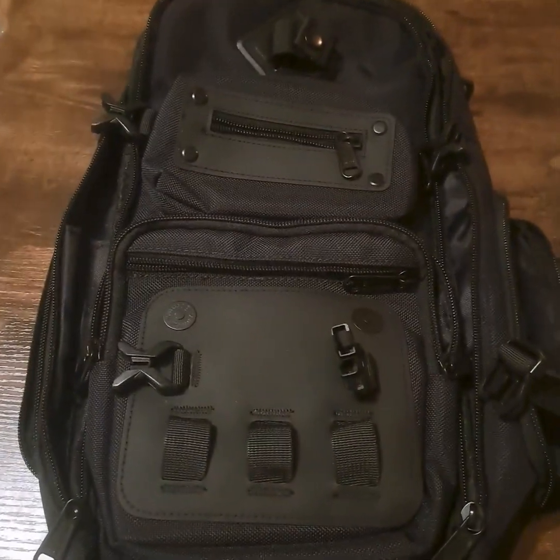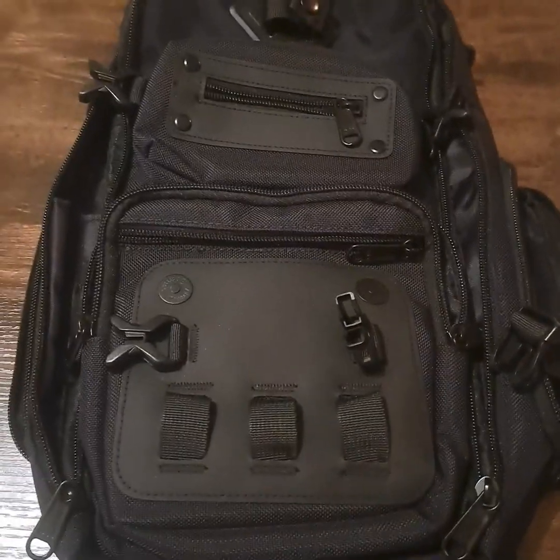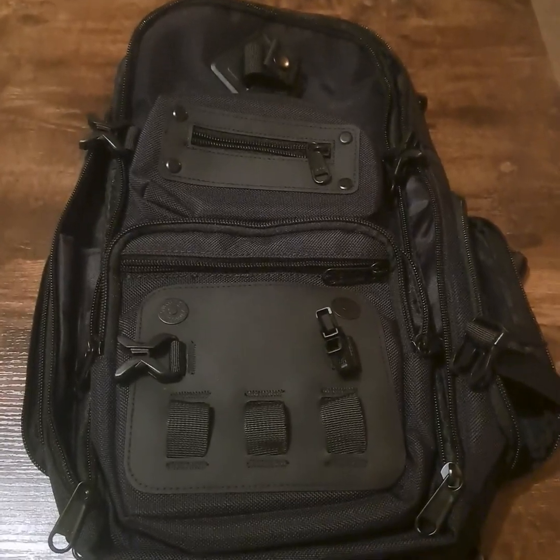That was a quick tour of the bag, but it's really, really nice. I like the compartments on this one — I really do — and I know I'm going to get good use out of it, probably this week right away. I hope this review was helpful. Have a great night, thanks.